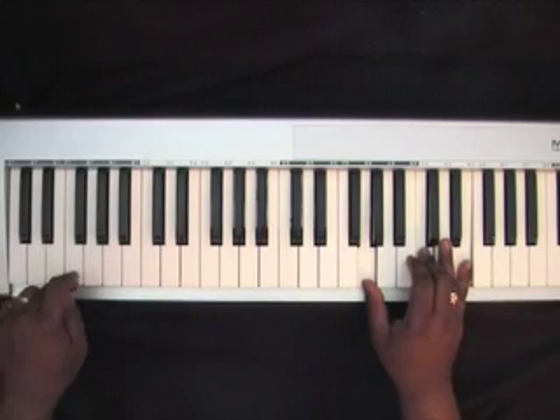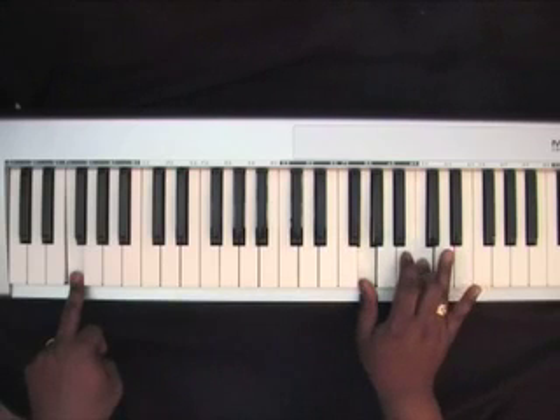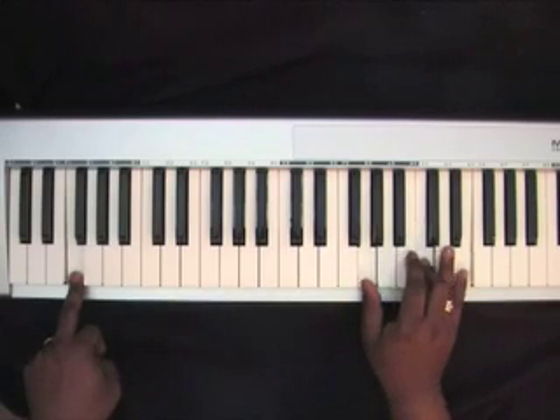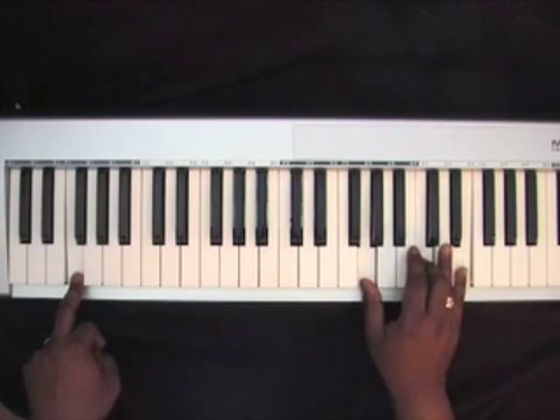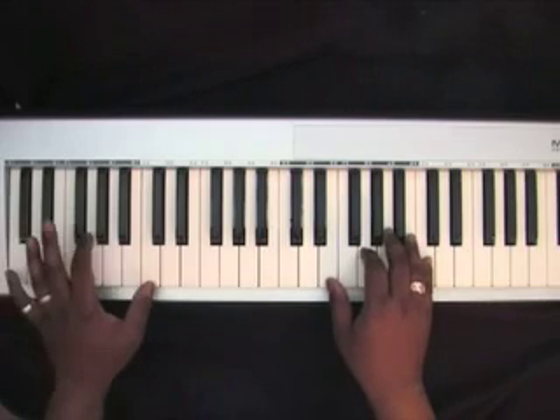Go to an F in your left hand, and you'll play another inversion of the C chord: G, C, E. Again slowly. Notice how I roll on the left hand.